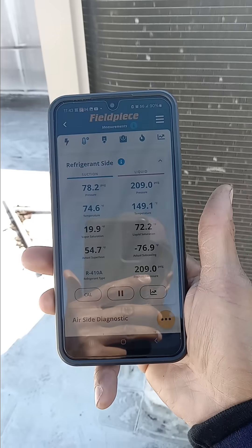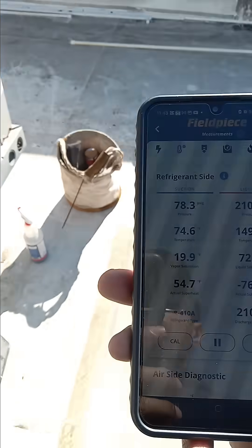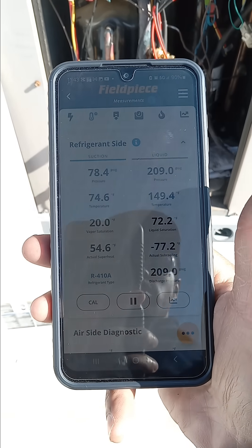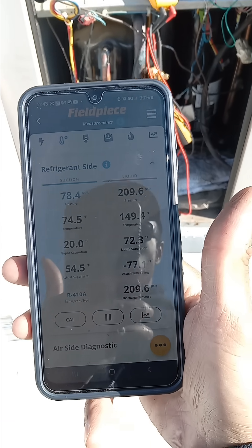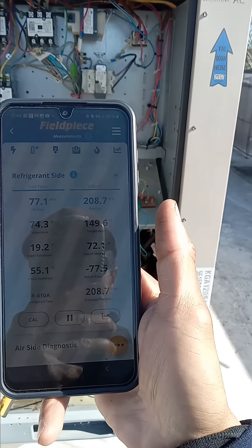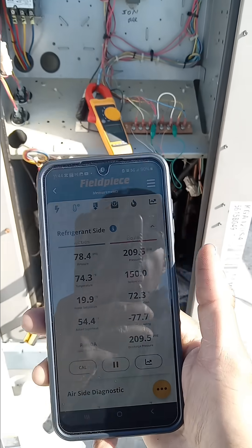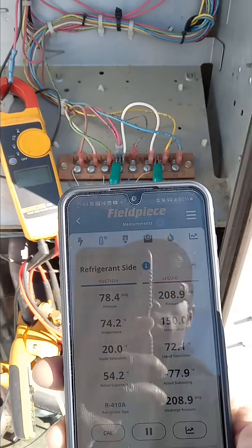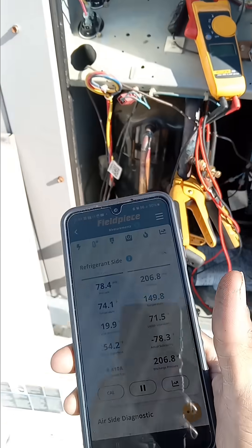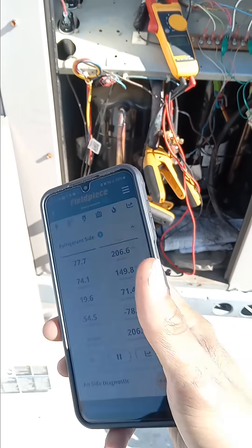I put my gauges on, and as you can see, circuit number two is low on charge. The superheat is 55 and my discharge line superheat is sitting at about 77.